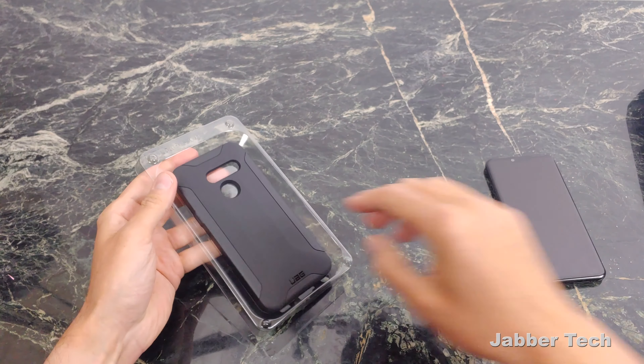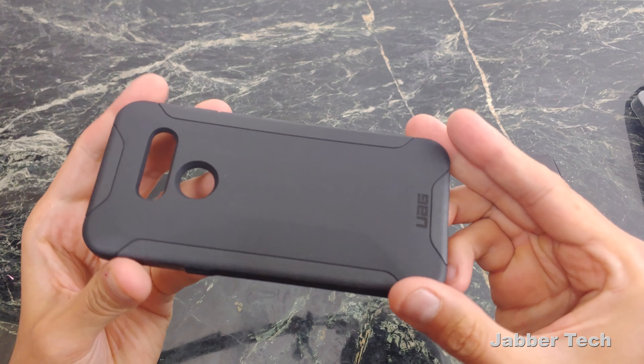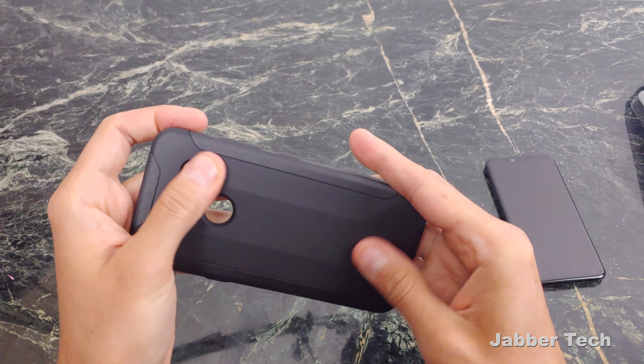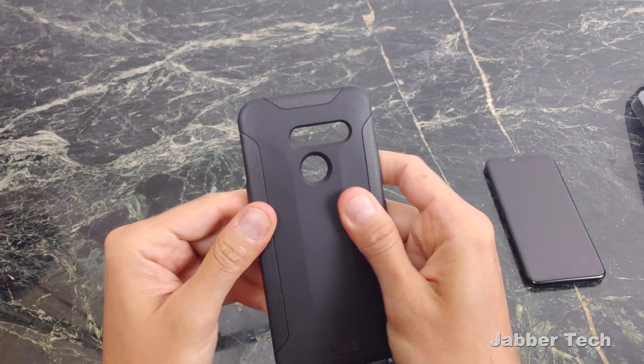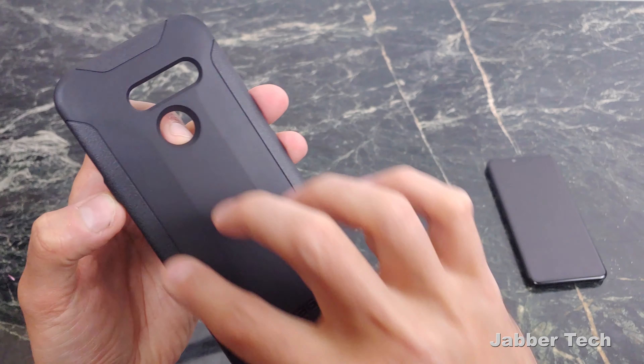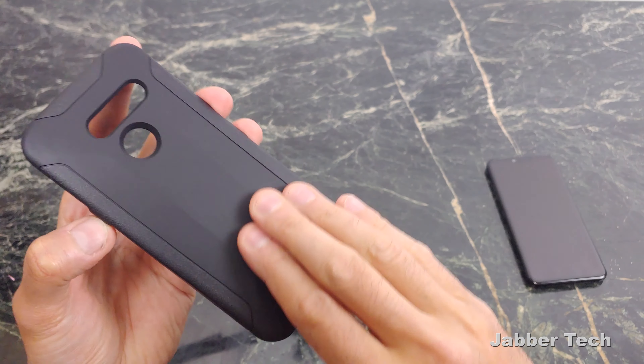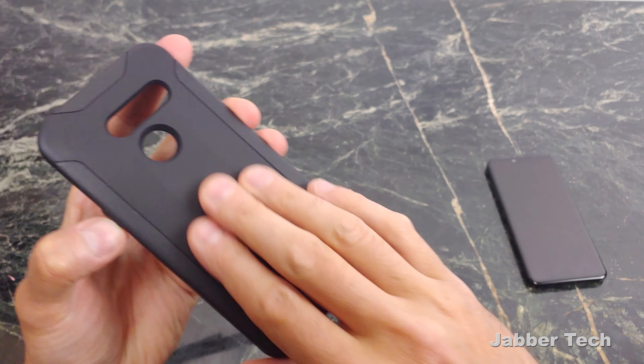This case will run you about $30. I'll leave the link down in my description below. But just taking a look at this case right off the bat, I like how it feels. It is that soft type of feel to it. You have a nice two-tone action going on here — a little bit of a different shade of black on the sides, the top and the bottom.